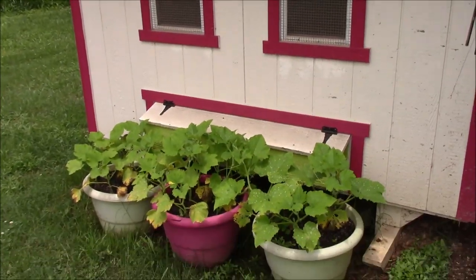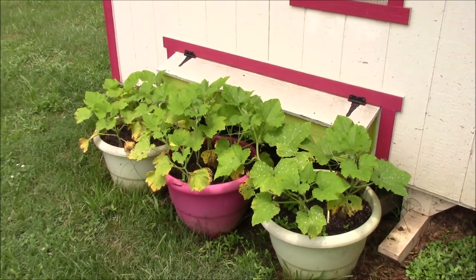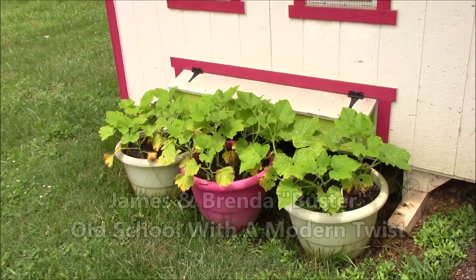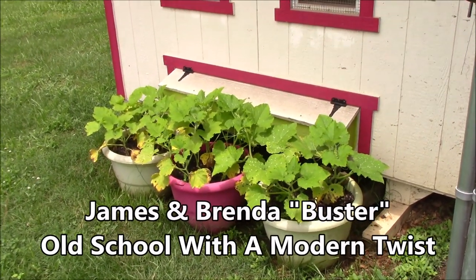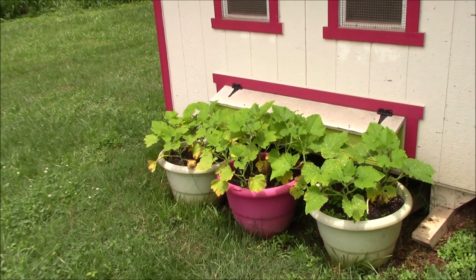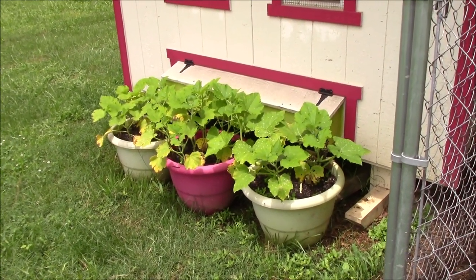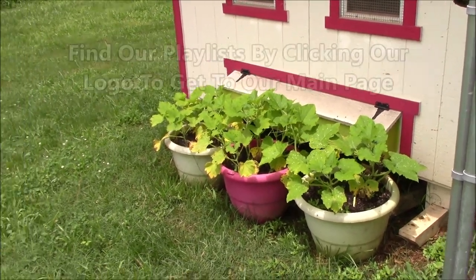All right guys, in these three pots we're over here at the other chicken house — we've got our kushaw melons. You guys saw those — we grew them for the first time last year and they did really really well for us. We got the seeds from old James over at the Old School with a Modern Twist channel. James sent us some seeds and we had one last year that ran about 20 pounds. Check that out in our cooking and canning playlist — there are the kushaw melons, they're doing well.